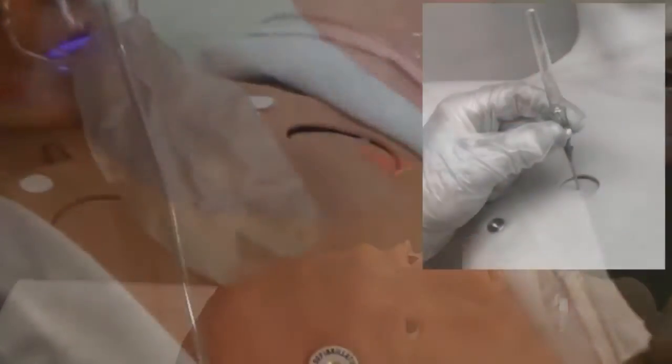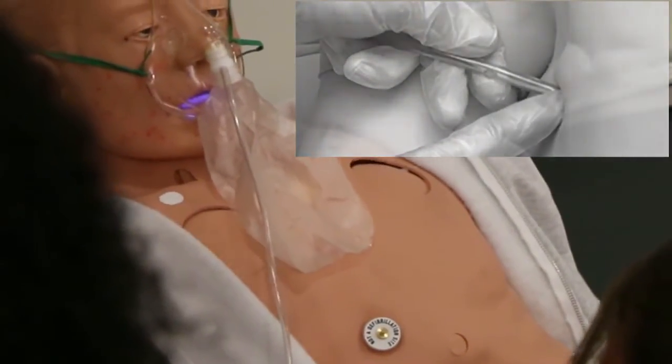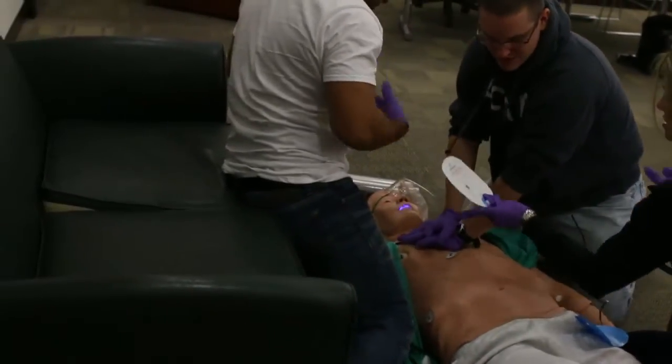Bilateral tension pneumothorax reduction sites and chest tube insertion sites with simulated drainage are included, used for basic life support skills including CPR and bag valve mask resuscitation.